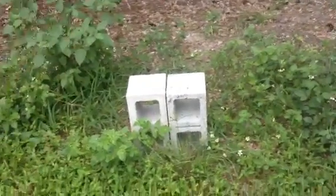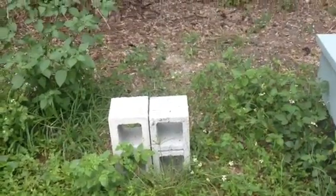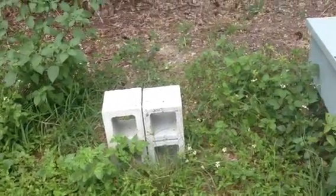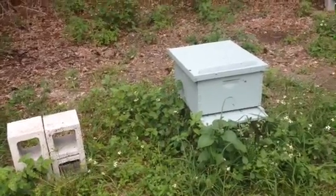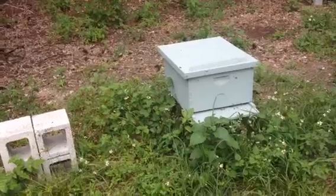This is sick bees number three. This is where the first hive was located that I had fail, which I videotaped before. The hive right next to it is starting to show the same symptoms that hive one had.